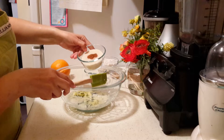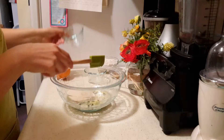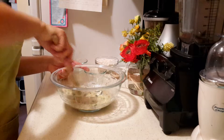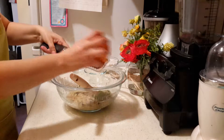Then I have half a cup of baking cane sugar and a fourth of a teaspoon of ground cinnamon, and I'm going to add the zest of about half of an orange.